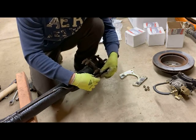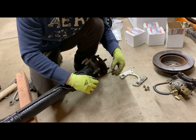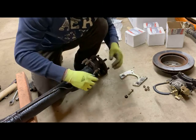Now we're down here to the bracket. I'm going to go ahead and remove these pieces, again trying to set them in a way that I can reassemble everything back together later.